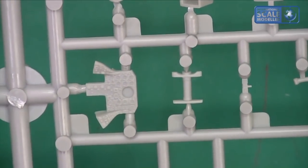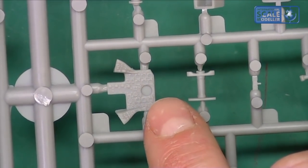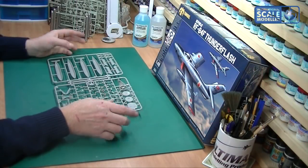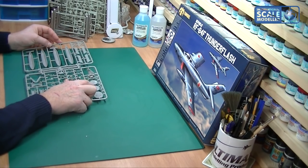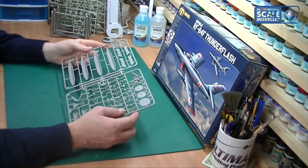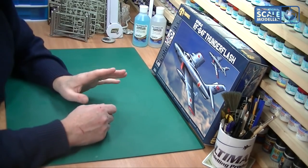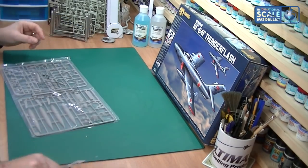Moving along the sprue you've got the instrument panel with lots of dials and things like that - again not soft-molded, very nice detail. I'm sure the aftermarket guys are going to jump all over this very soon. There's a bulkhead with nice raised and recessed detail. A cockpit set on this would be fantastic, though I've got to say the stock cockpit is quite nice already.